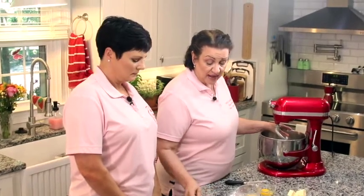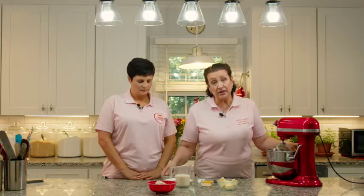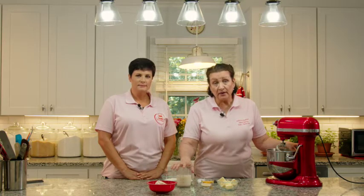We also have a teaspoon of good vanilla, a tablespoon of salt, and about two tablespoons of dry milk powder — you can use instant milk powder. It helps to enrich the dough and give it a nice tender mouthfeel. We have a half cup of granulated sugar and about one and a half cups of whole milk heated to bath water temperature, about 98 degrees. No hotter than that — we don't want to kill the yeast.